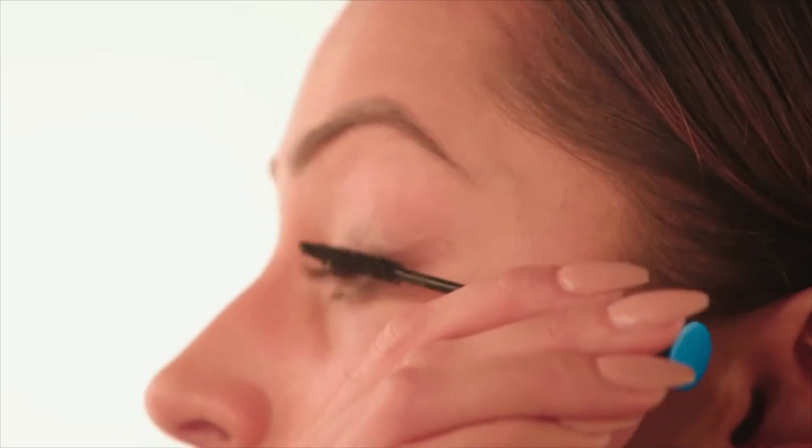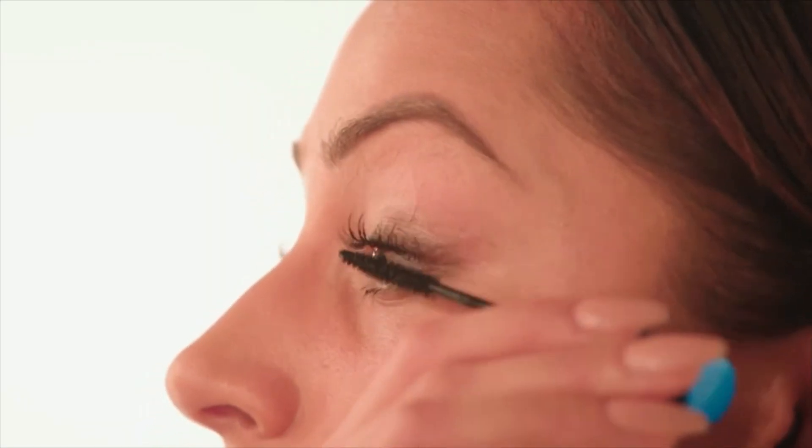Moving on to mascara, I'm using the MAC Extended Play Giga Black Lash. I'm really going to concentrate on the outer lashes.